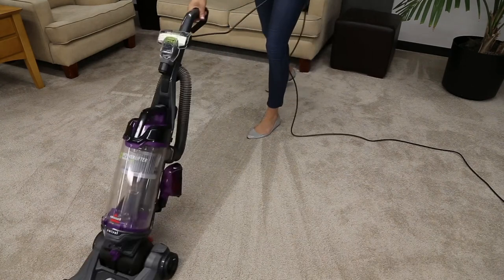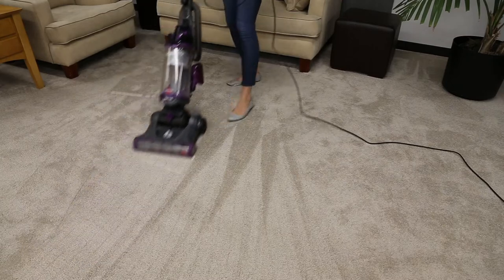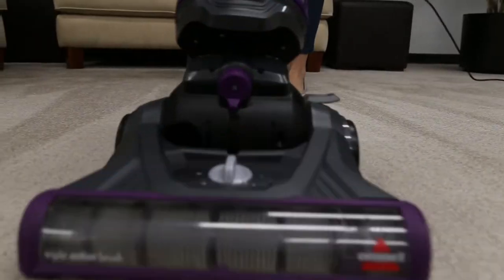If you find your Power Lifter Swivel has lost suction, or the suction indicator at the top of the tank has turned red, the following steps should help resolve the problem.